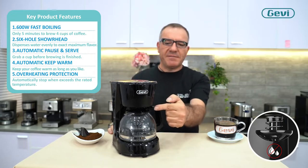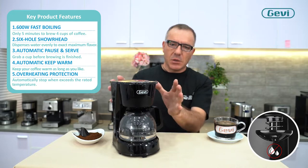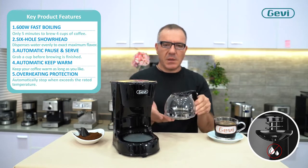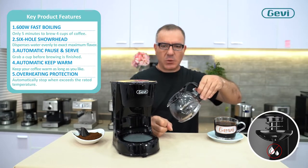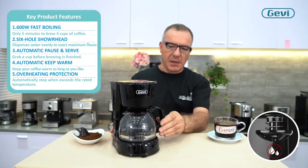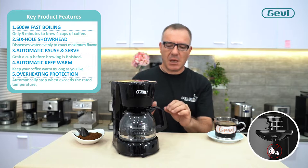The valve allows us, during the brew, to remove the mug and start to enjoy our coffee, and then put it back in position. This must be done within 30 seconds.